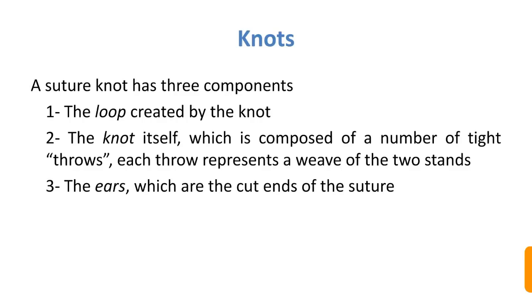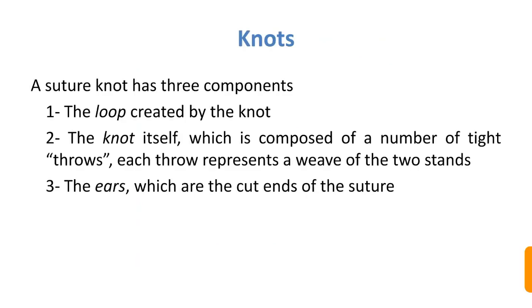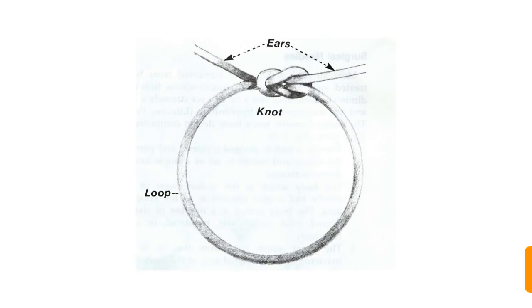The suture knot has three basic components: the loop, the knot, and the ears. The loop is created by the knot. The knot is composed of a number of tied throws, where each throw represents one wave of the two strands. The ears are the cut ends of the suture.